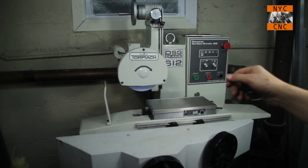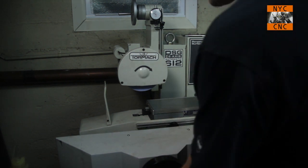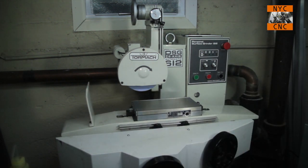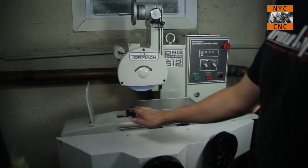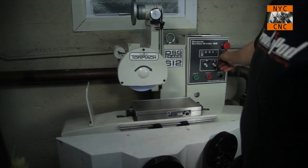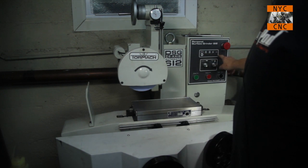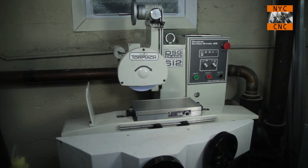Just a real quick overview: old school manual surface grinders, you rotated the X and the Y by hand. This is what they call semi-automated — it's not a CNC grinder, there's no G-code. What it does is you set these two stops here for your X motion, and your Y is dictated via this feed — how quickly it feeds in. They say four different patterns: zigzagging, back and forth, or a sort of angled motion.